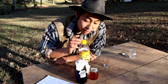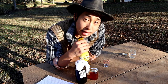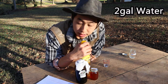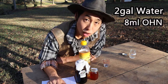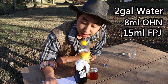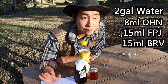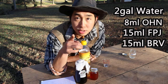Now that we know what goes into maintenance solution and how it benefits our plants, let's go ahead and mix it up and apply it to my garden. I use two gallons of water, so for me that's going to give me 8 milliliters of OHN, 15 milliliters of FPJ, and 15 milliliters of brown rice vinegar. Two gallons is the perfect amount for me and my farm, but use the dilution rates based on what you might need on your farm.